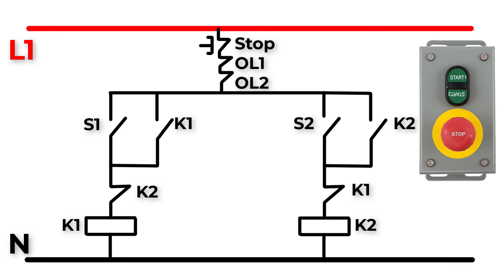In the first circuit we connect a normally closed auxiliary contact of K2, and in the second circuit we connect a normally closed auxiliary contact of K1. Now if K1 is on, its normally closed auxiliary contact in the second circuit will open, so if we press S2 the power will not supply to K2 — it will never work when K1 is on. And vice versa: if K2 is on, K1 can never turn on. We must stop K1 first before starting K2.